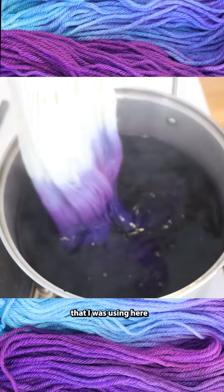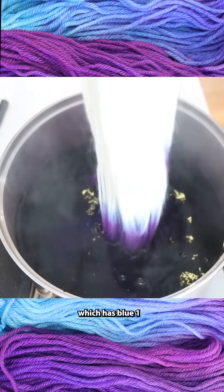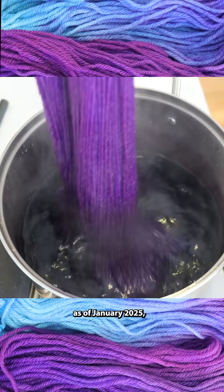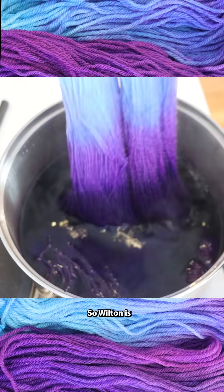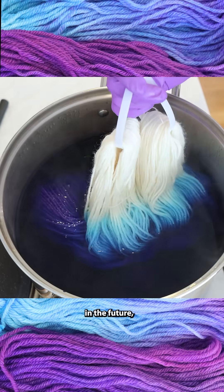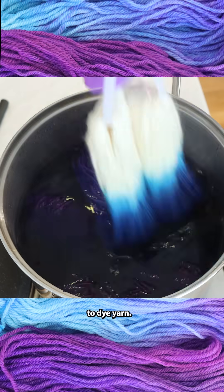This particular color I was using here is Wilton's violet icing color, which has blue one and red three. Unfortunately, as of January 2025, the FDA has banned the use of red three food coloring for use in food, so Wilton is going to be reformulating their purples in the future, but it's still fun to play with and to use to dye yarn.